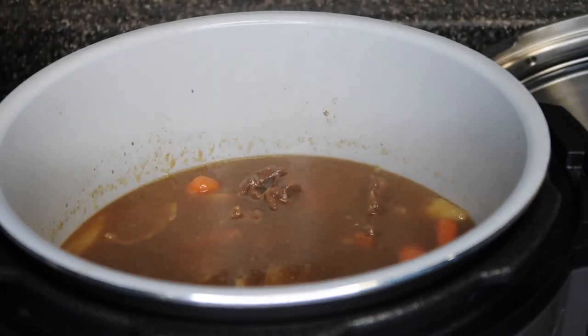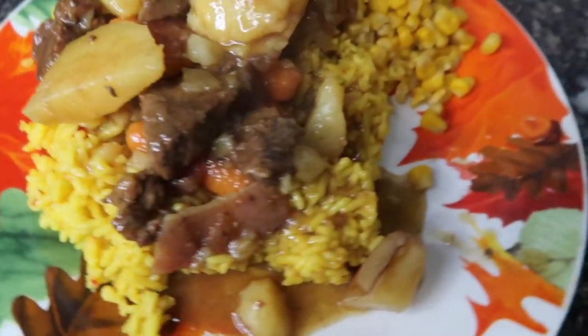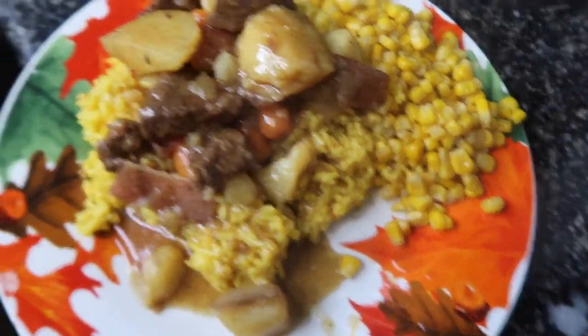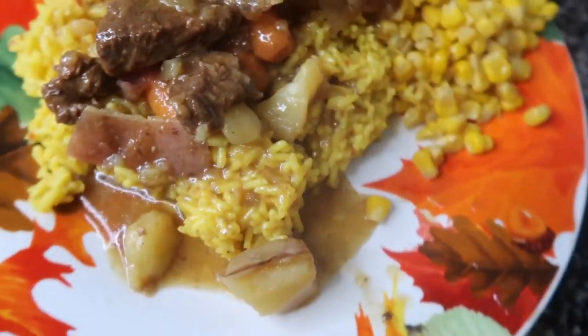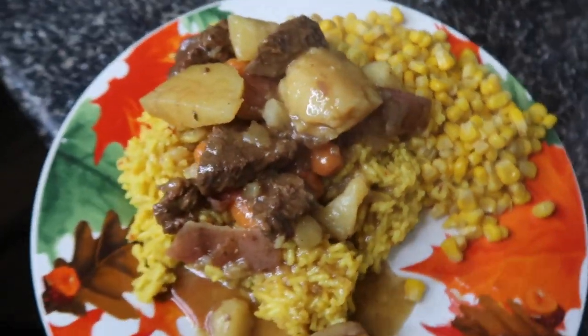I am going to fix my plate and show you guys what it looks like. All right, this is my finished look — I know y'all are probably thinking, yellow rice? Yes, we're eating rice with this. This is it!